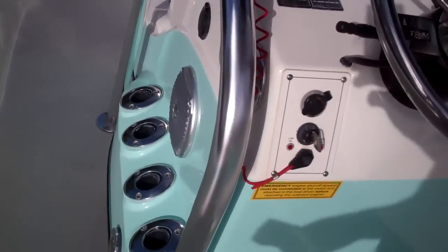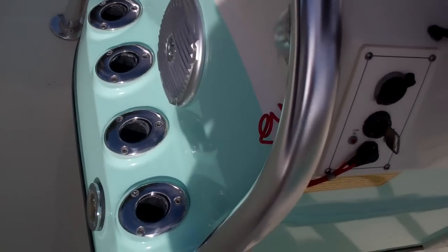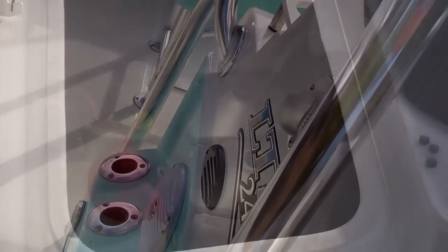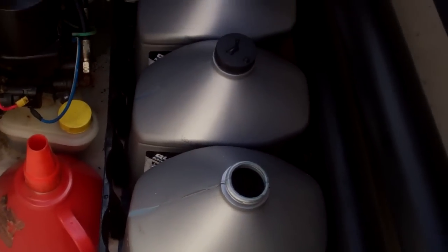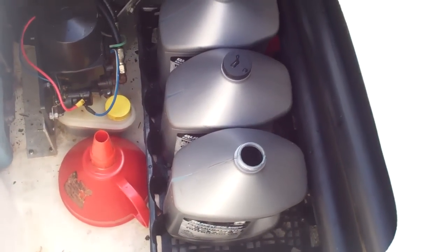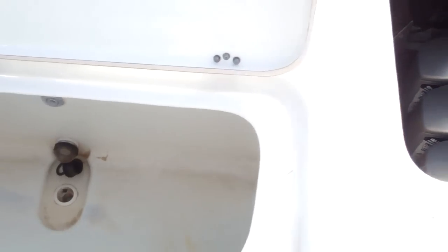Up by the helm they don't forget about you either — more cup holders. On the other side of the helm, just port in the aft, you'll see great access to your equipment plus great storage. Then moving towards the center of the boat you have a huge live well and release well — just huge.